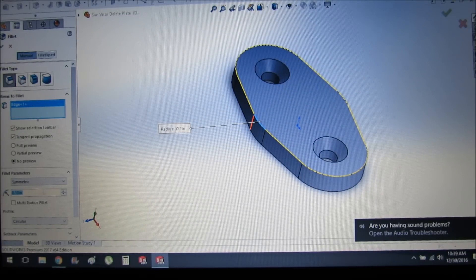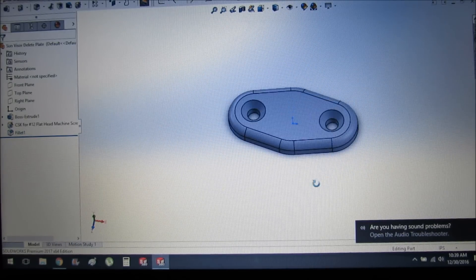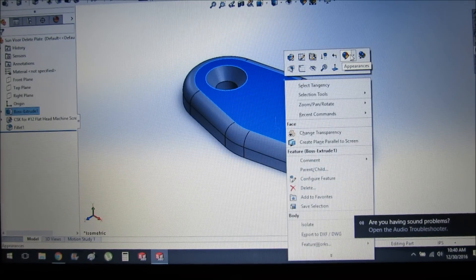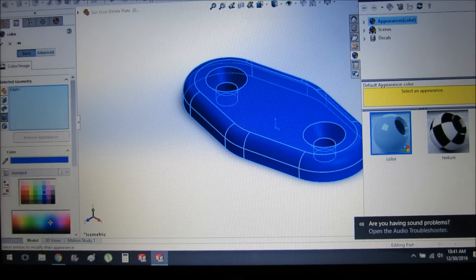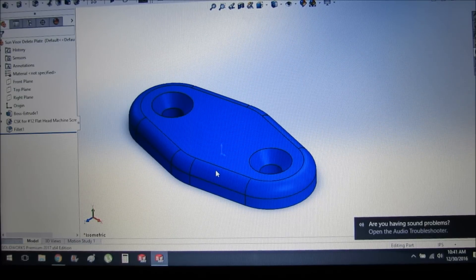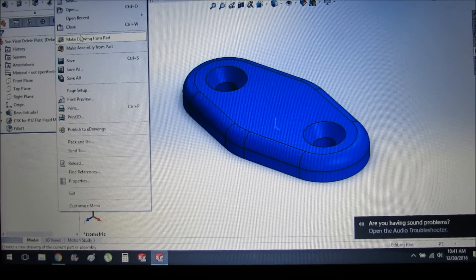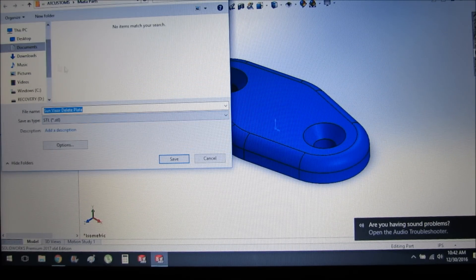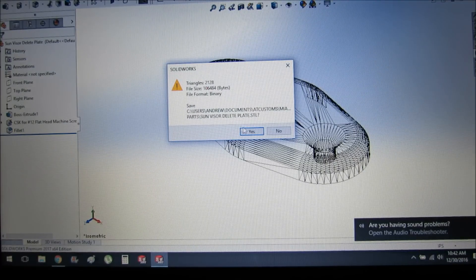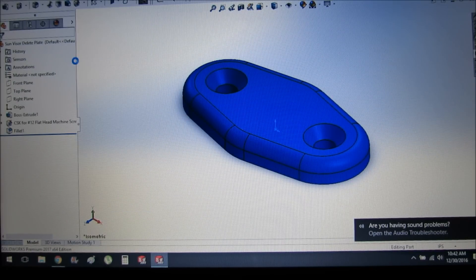The next thing we need to do is fillet the edge so it's not so rough. We'll go over to the fillet command, click on the edge, and find a size that fits. At a quarter inch it's a little too big, so we'll go to an eighth of an inch — and that looks pretty good. Let's go ahead and paint this in the blue ABS plastic color that I'll be printing it in. I do have black ABS but I don't want to switch filament, so I'll just paint this with a spray can. Now that it's blue, all we need to do is save it in the right file type. I'll save it as an .stl for Cura, and also save it again as a SolidWorks .SLDPRT.